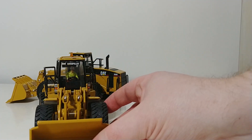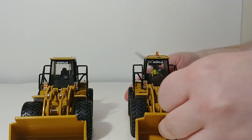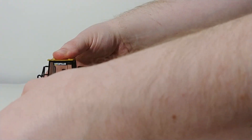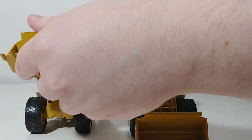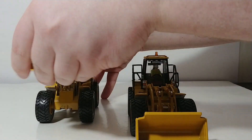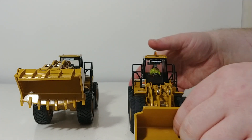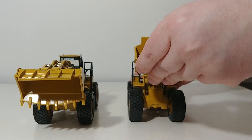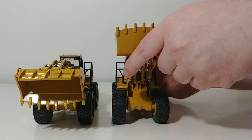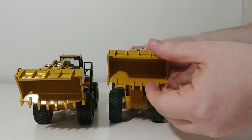Something else that has been monstrously improved is the overall functionality of the loader arms. This original model is about 21 years old — I purchased it brand new in 1999. That's about as far as the arms would go up, and the loader bucket doesn't curl back all the way — it kind of goes forward. That's the extent of the original's lift height. Now let's see the improvement on the DieCast Masters version. That is quite dramatic — a major difference. The bucket curls back all the way, there's no deflection in either direction, and it dumps completely.